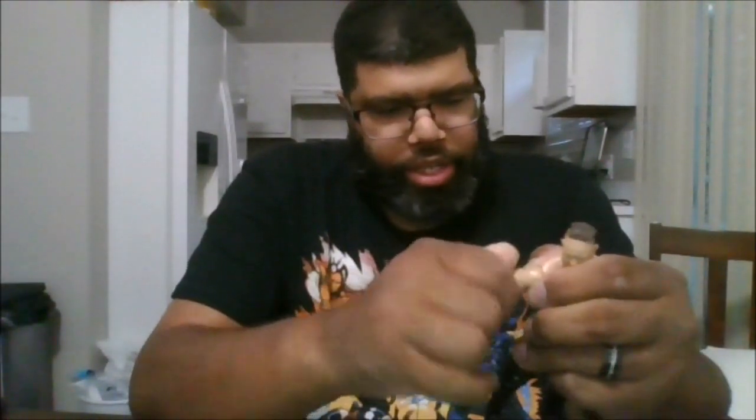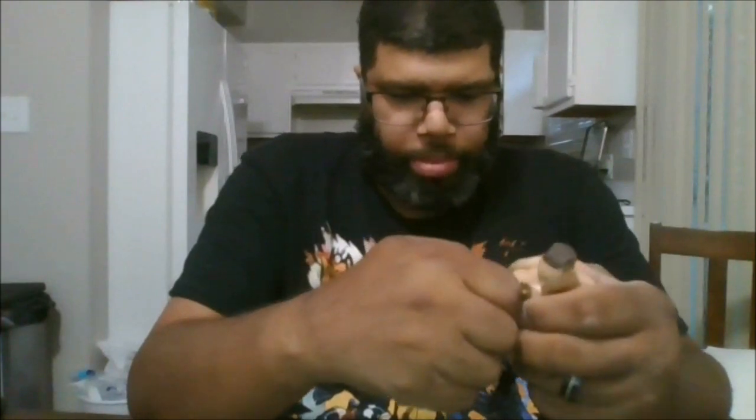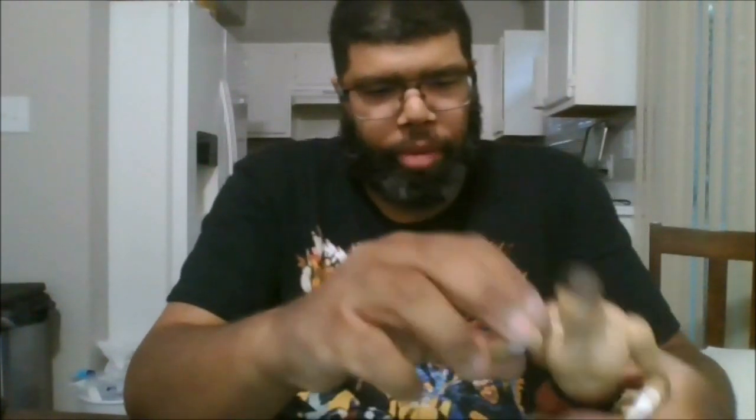No butterfly joints. You can rotate the arm 360. You can go out that far. You do get a bicep swivel, which is nice. A double arm bend. You can rotate the hands, go out that far, in that far — and you do get a 360 up.